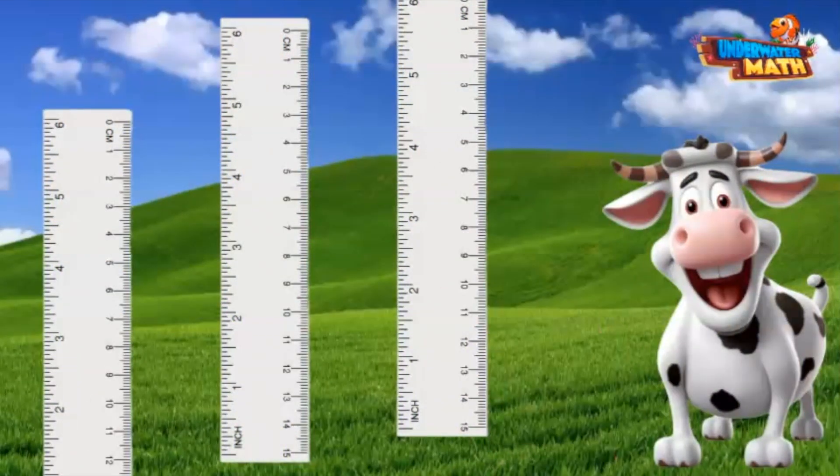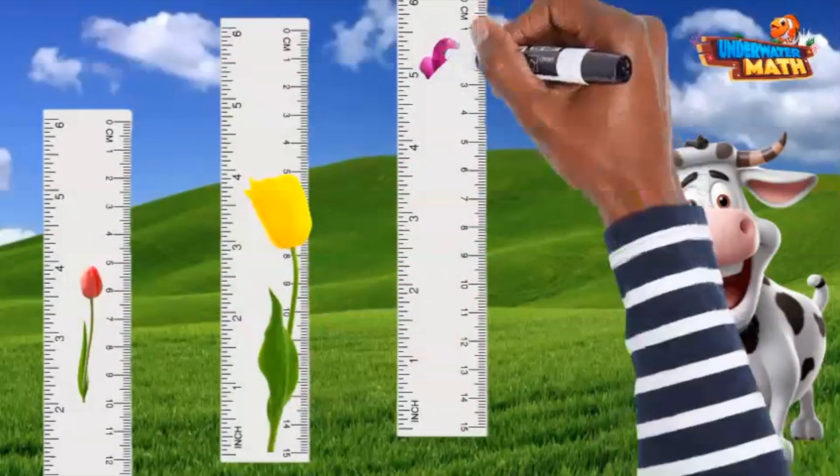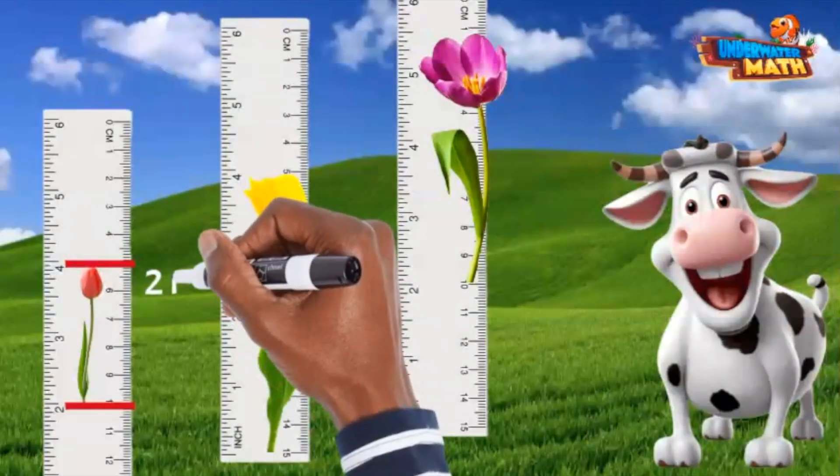I'm going to measure three tulips this time because I want to find the tallest one. The first one is trying to be tricky — it doesn't start at zero but at two instead. It grows to the four-inch mark. Since it started at two and ended at four, that is two inches tall.